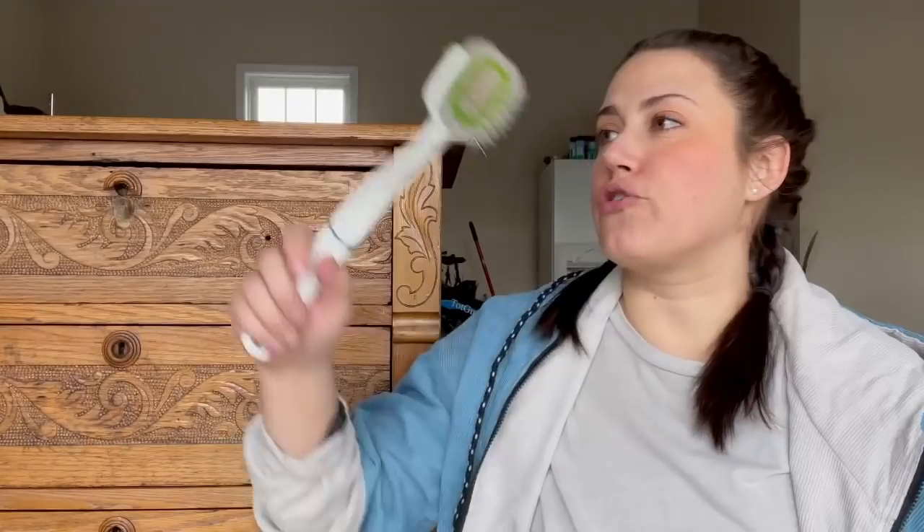Your grandmother has seen it, your sister has seen it, your mom reached out about it. That long-lost friend from high school who knows you do furniture now but you haven't talked to in 20 years finally reached out and wanted to reconnect — but asked, have you seen this new technique for stripping furniture?